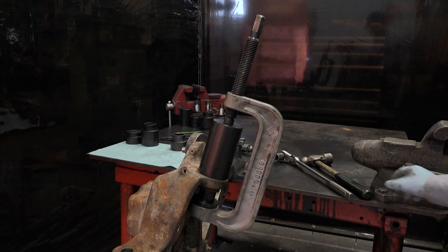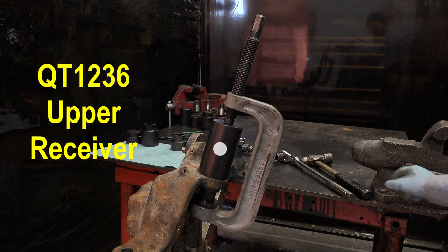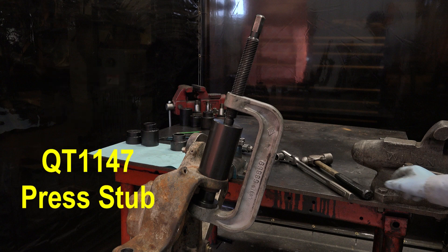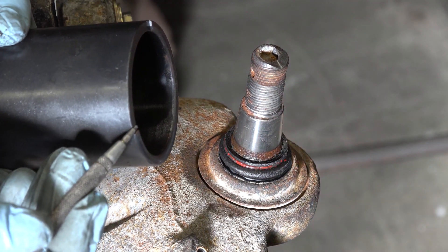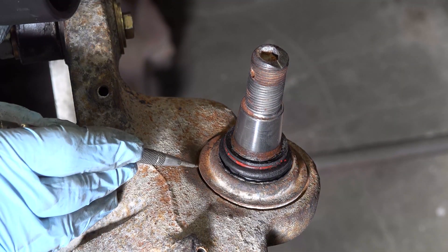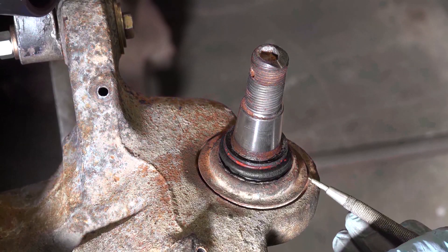To remove the upper ball joint, assemble the following tools on the knuckle: QT-1065 C-frame press, QT-1236 upper ball joint receiver, and QT-1147 press stub. QT-1236 upper ball joint receiver is notched to allow the tool to seat squarely on the tapered knuckle casting.